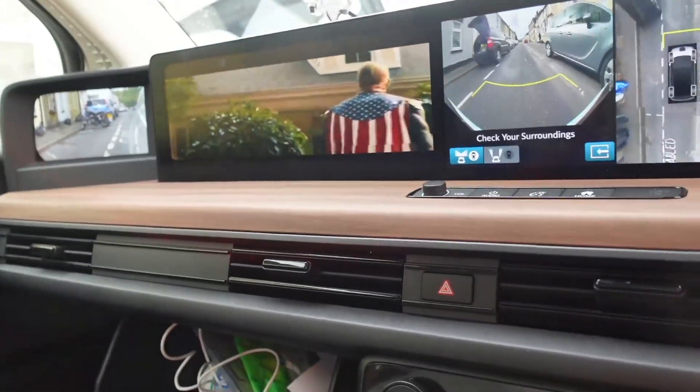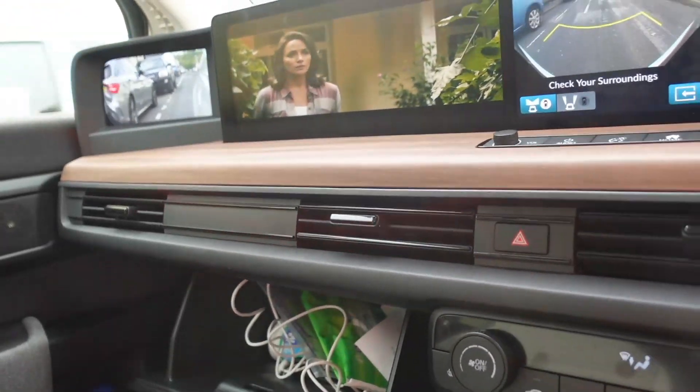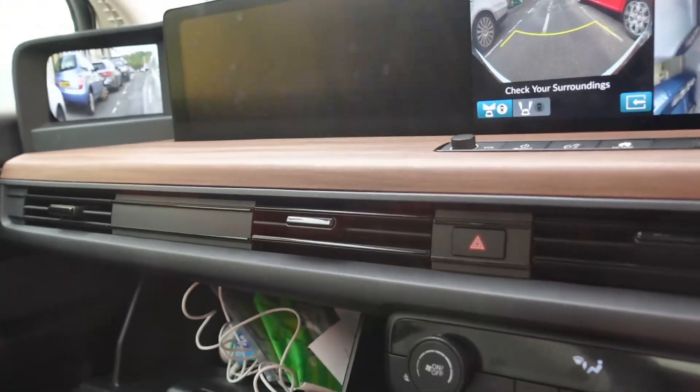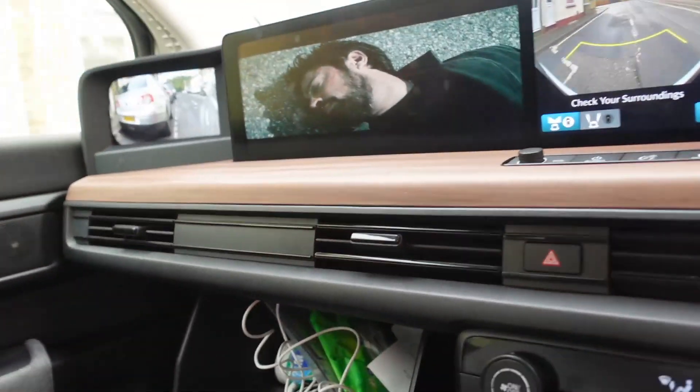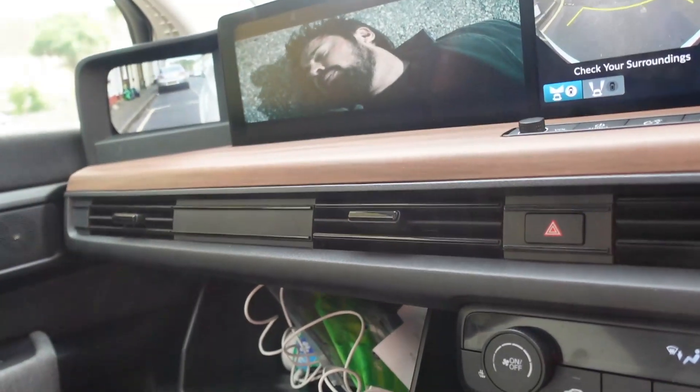The only issue is you have to do it every time you want to use the HDMI whilst driving, which for me is okay — if I'm doing a short journey and my little girl's not here I'm probably not going to use it anyway. I'll really only use it on the long three-hour journeys where she's in the car watching her YouTube stuff.